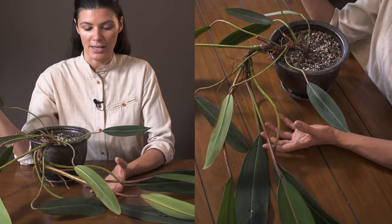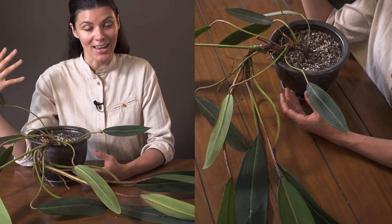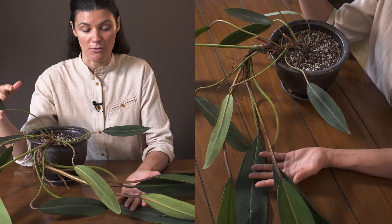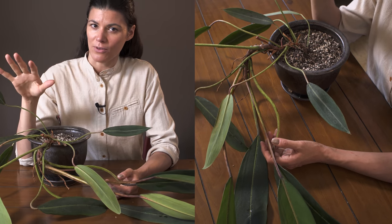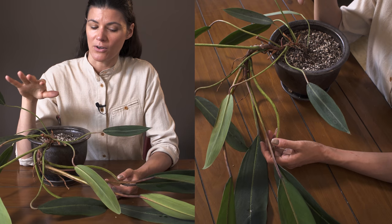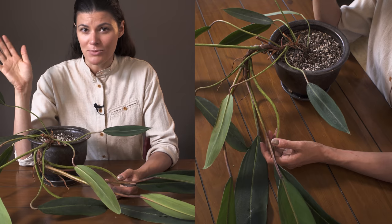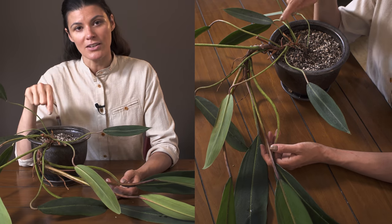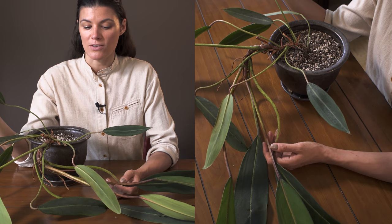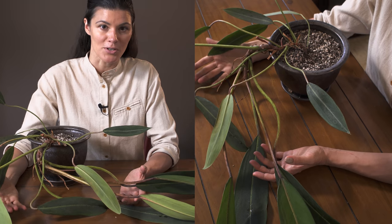I haven't had to really baby this plant — it's an incredible plant and a very good grower. I haven't had any pest pressures whatsoever. Philodendrons in general are very good; you might get some thrips or spider mites here and there, but it hasn't been much of an issue. I'd love to hear your experiences if you're growing this plant in your home, as they might be different from mine.